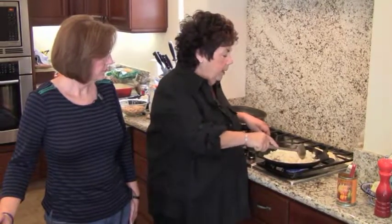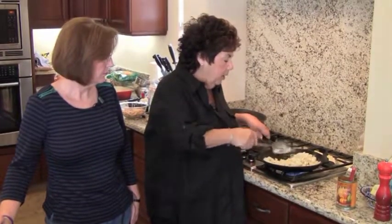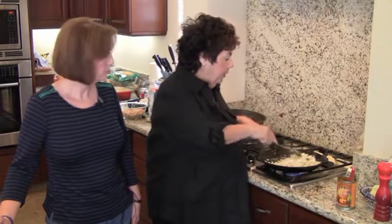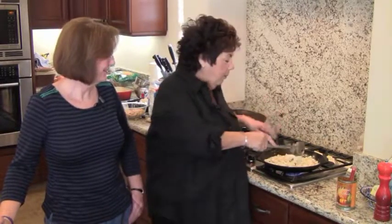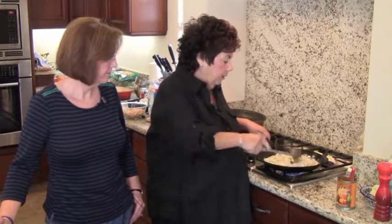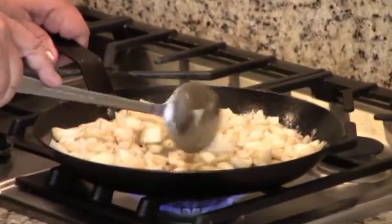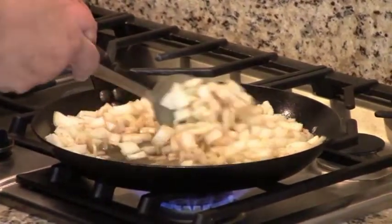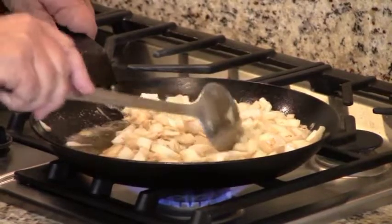There's this new thing called black garlic — my friend in Miami is going to try making it. I've seen it in a cooking magazine but never in person. You can see the pan now — you can see the pieces of bacon in there and the color has picked up all the little bits from the bottom of the pan from the bacon.